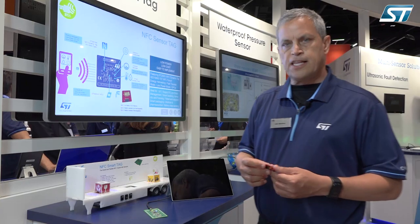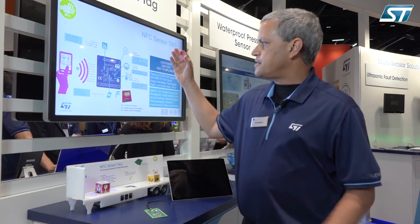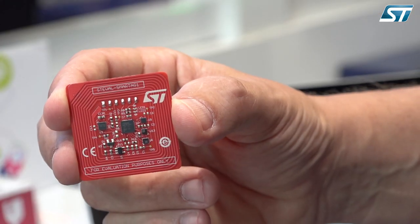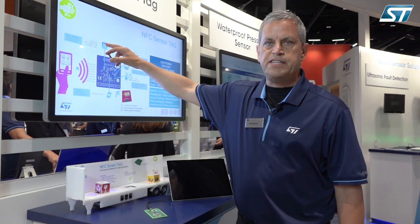What the sensor tag allows you to do is — this entire board can be read through an NFC field from your phone, for instance, and can be completely powered through the energy harvesting capability of the NFC IC on here, the ST25DV NFC dynamic tag.